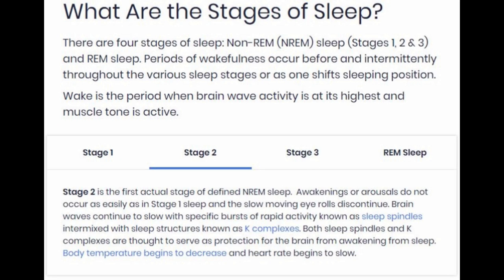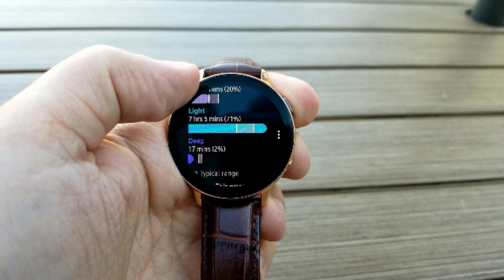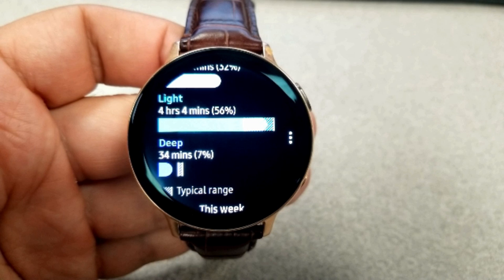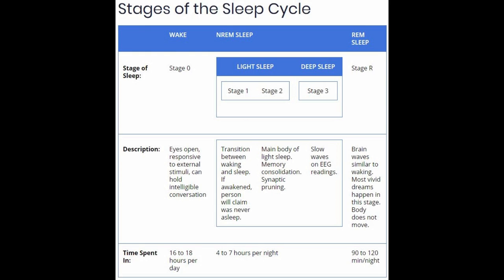Stage 3 is where things start to get interesting, as this consists of delta brainwaves and waking up is really rare here — it's considered the deep cycle. This is tracked on the watch as 'deep' and shown in purple text and bar. Assuming a typical eight hours of sleep, stages 1 to 3 represent about 4 to 7 hours, which will be the bulk of your measurements.